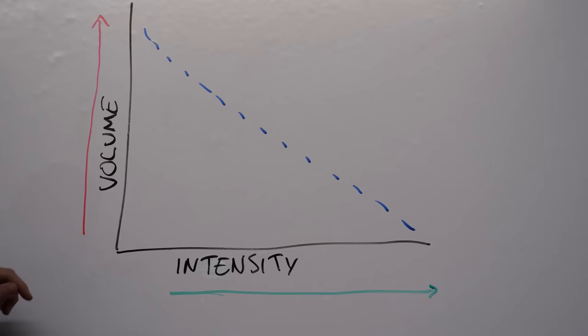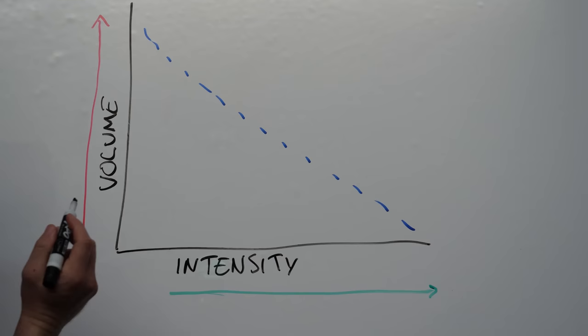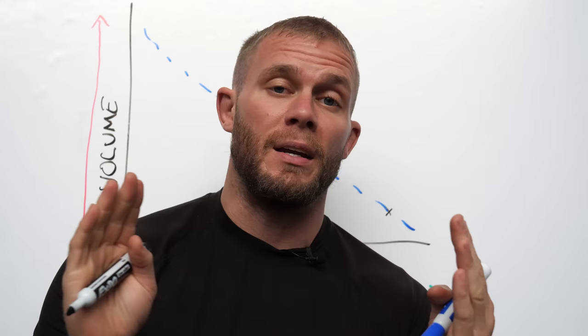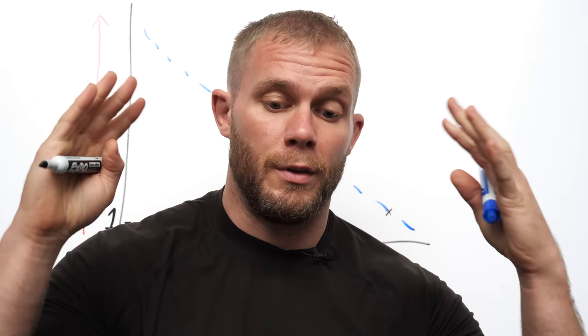Here we've got volume and intensity. Imagine volume being the amount of reps you do, and intensity — how could you explain intensity? The higher your intensity, the more veins are sticking out of your head and neck during the lift. So if you're doing a one rep max, because the volume is low, the intensity is going to be very, very high. However, if you want to bring the intensity down a bit, because we're just trying to see what you're capable of.